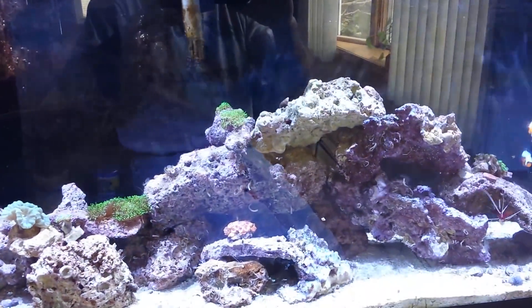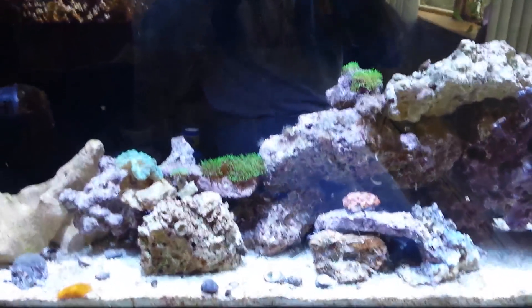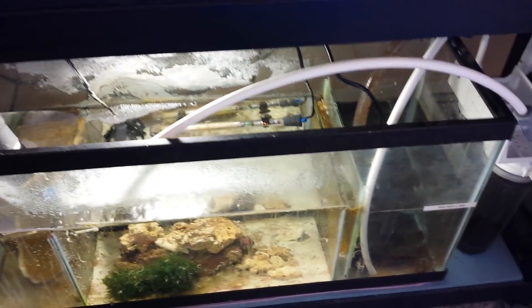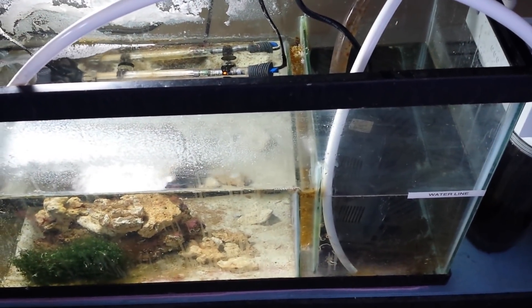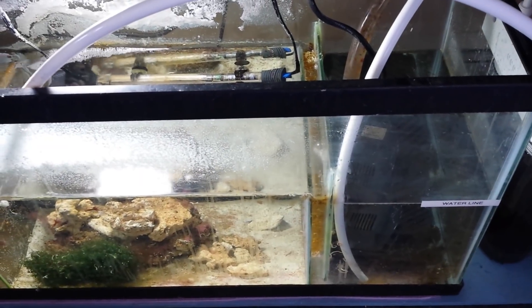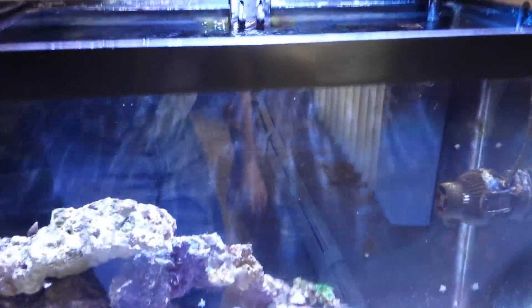My sump is 30 gallons and I have about 20 gallons in there - about two-thirds full. My display tank is 55 gallons and I probably have 40 gallons in there. The first thing I did was design my sump so that my return chamber has a limited amount of water in it, so if I lose siphon, that chamber will empty before my tank overflows.